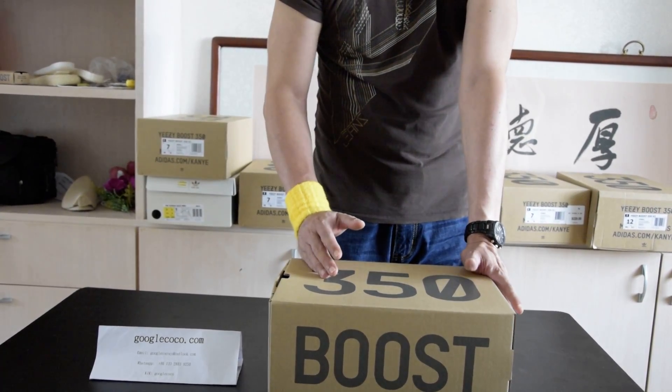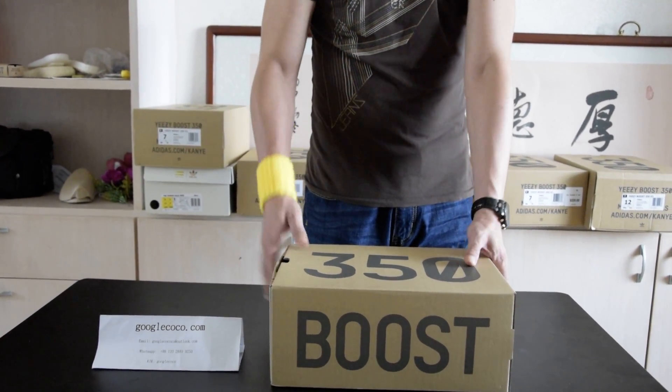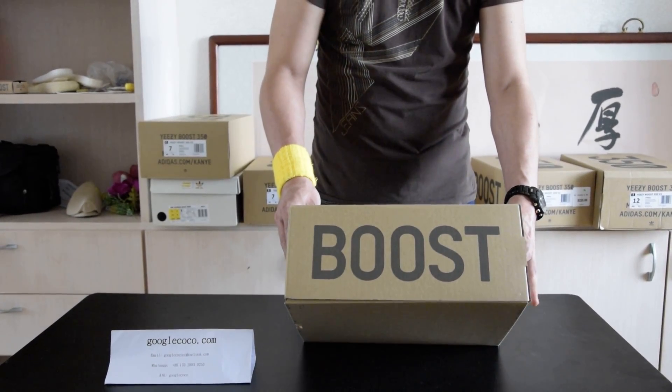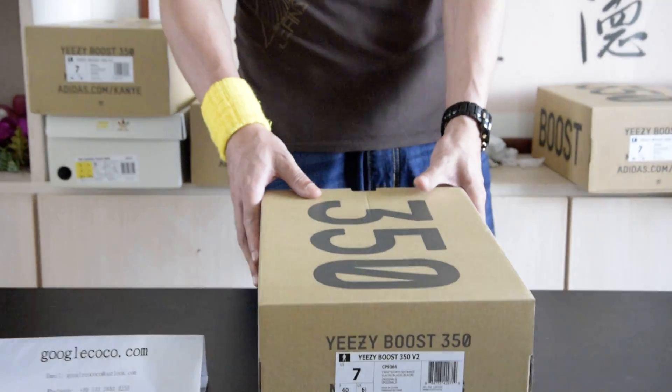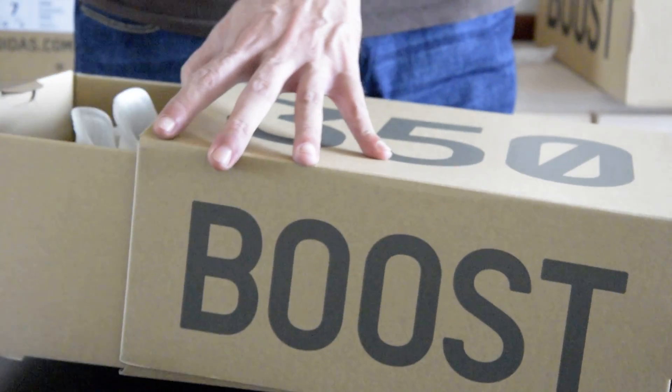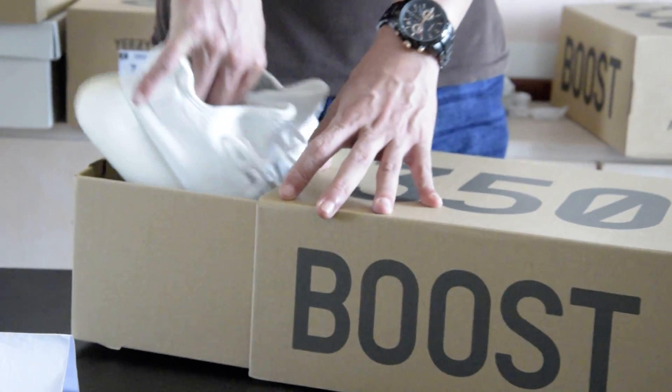I believe lots of guys have seen it before. 350 on the top of the box, boost on the side, and the side sticker is on the other side. The box also serves as a pull-out drawer, just like the other D2 boxes.